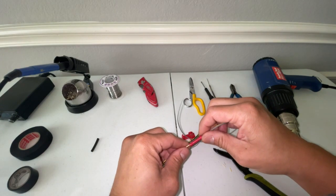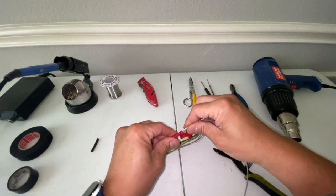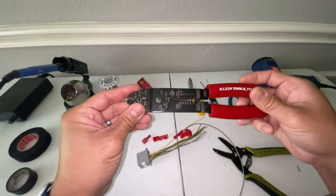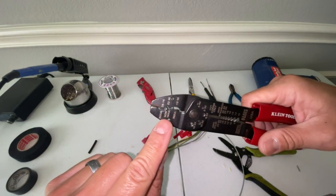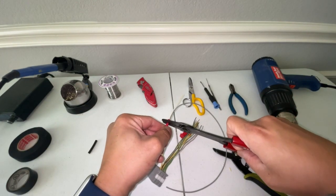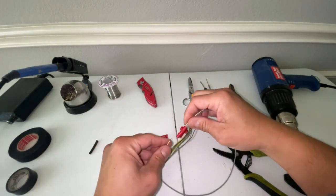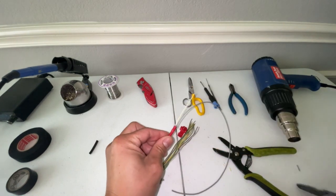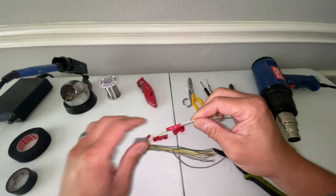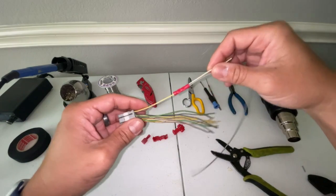Then you'll take the other end and insert it into the other end of the butt splice. You'll take a crimp tool and crimp these two together. Here is a crimp tool by Klein — I forgot to add it to the original list — and this has insulated and non-insulated crimping options. We're going to crimp this using the insulated option on both sides. So that is a butt splice. You can then take some electrical tape, wrap this up, put it back into your wire harness, and re-wrap the entire thing.